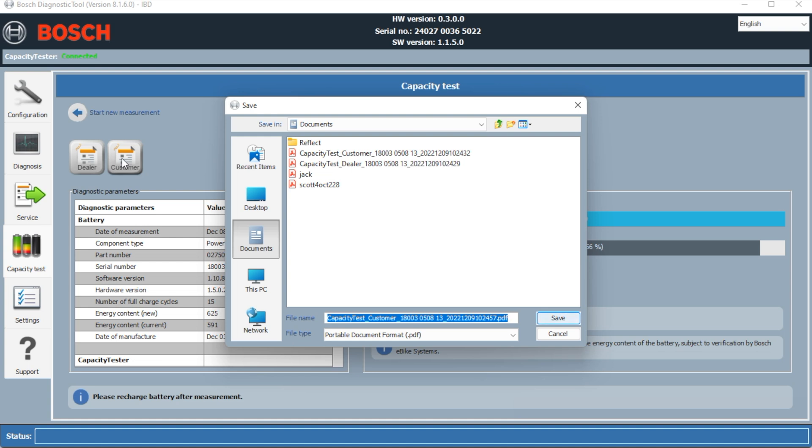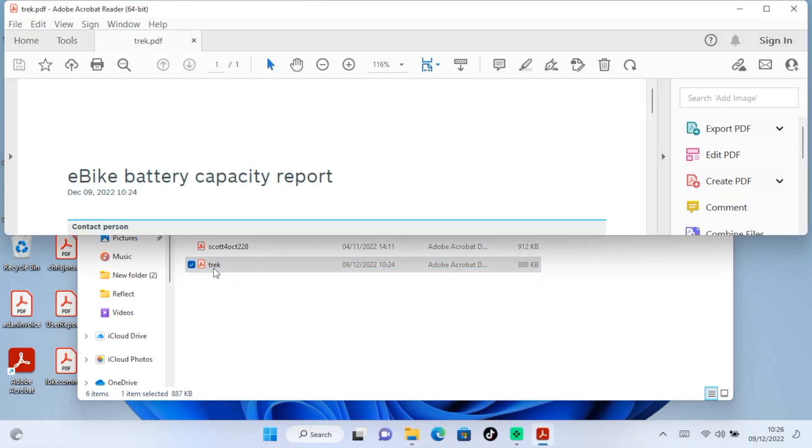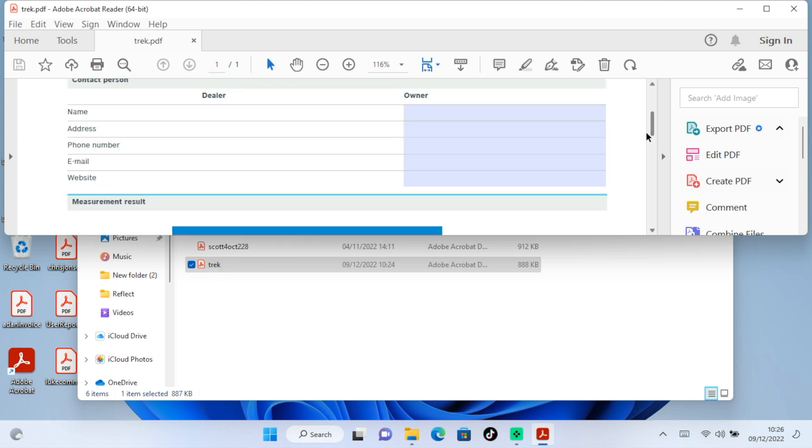We'll open that report and have a quick look at what the customer is actually going to get. We'll close the application down and look at the report — here it is on screen. It's basically duplicating what we've already looked at, but this is obviously the customer's copy. Again, 625 on the full battery when new.